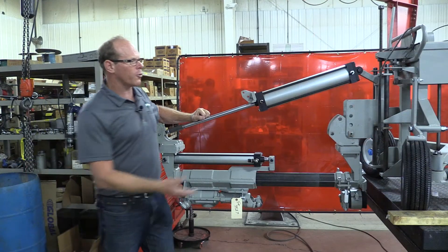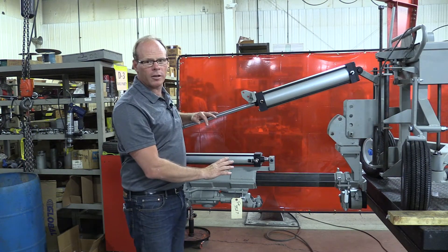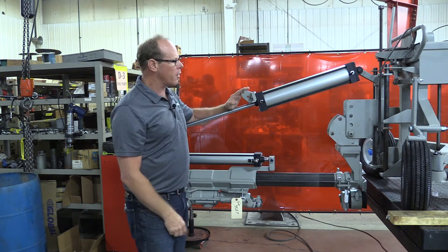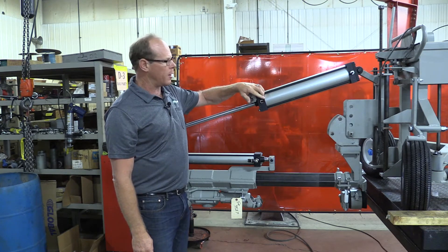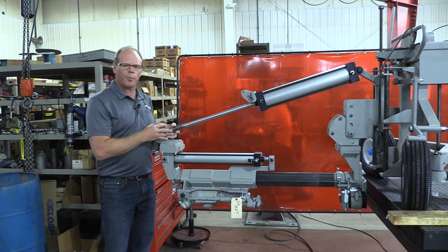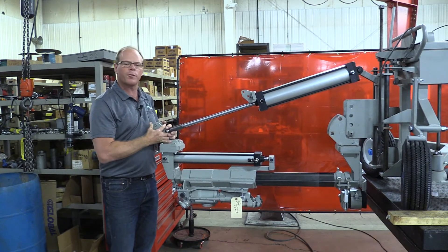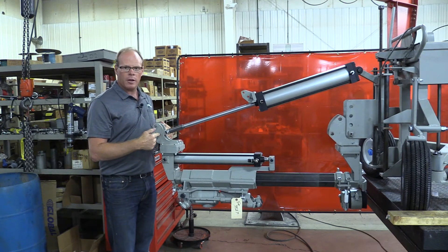So what we're going to do is put the drilling bed in the horizontal position. We've relieved it of all air pressure and disconnected the air. We've disconnected the hose from the valve here, and then we're going to need to support this with a crane or a forklift or something that can support the weight, and then we're going to remove this pin. That's going to be the first step.